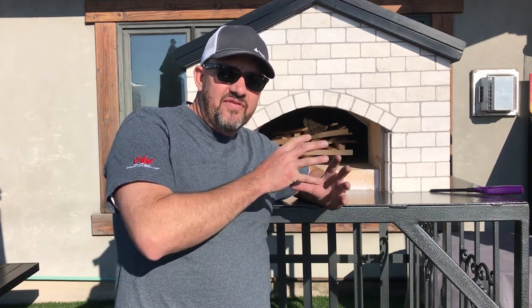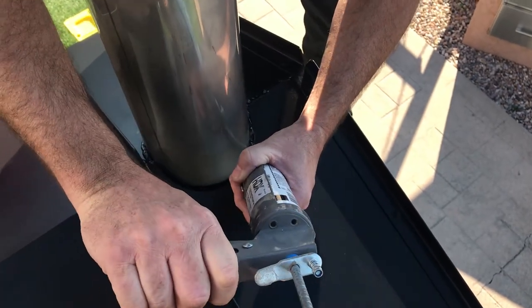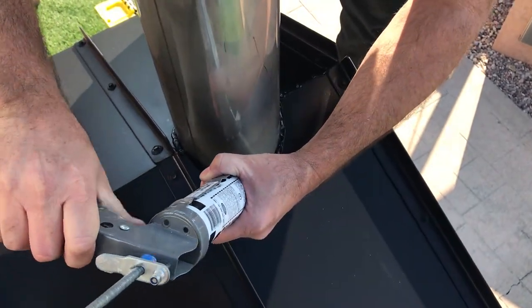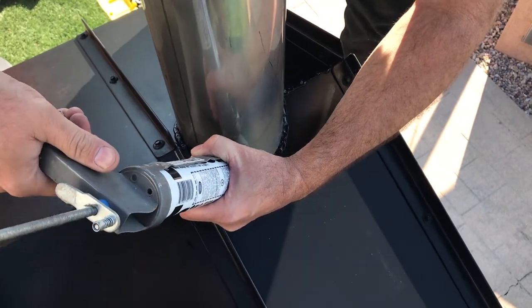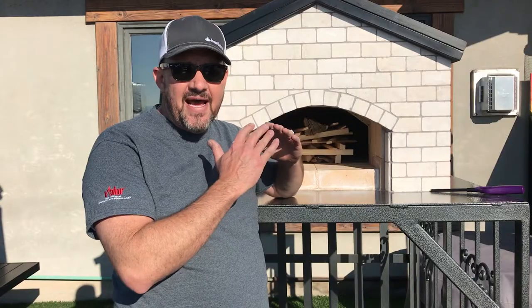The number one reason we need to cure is to draw the moisture out of the fire brick and refractory very slowly. If you do this too quickly, the refractory or the brick could crack, and if there's a lot of moisture in it, it could actually explode. So it's really important to draw the moisture out slowly, and also to seal up your chimney cap and roof so no water can penetrate the outer oven. Whatever way you finish your oven, make sure it is sealed up.